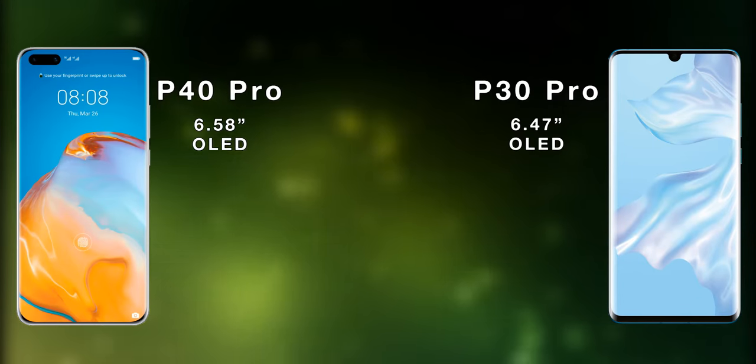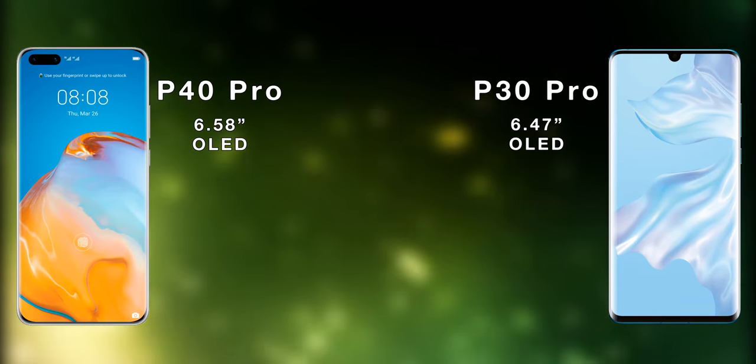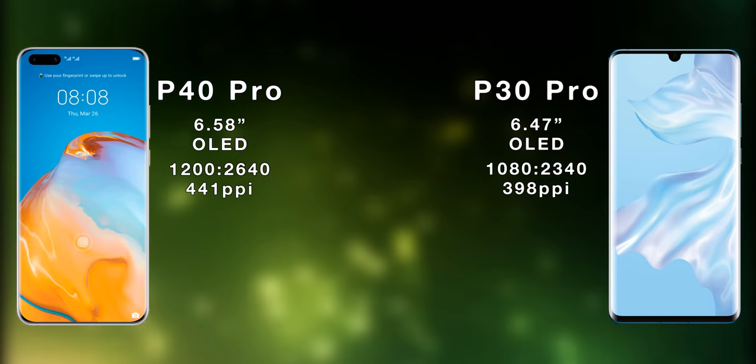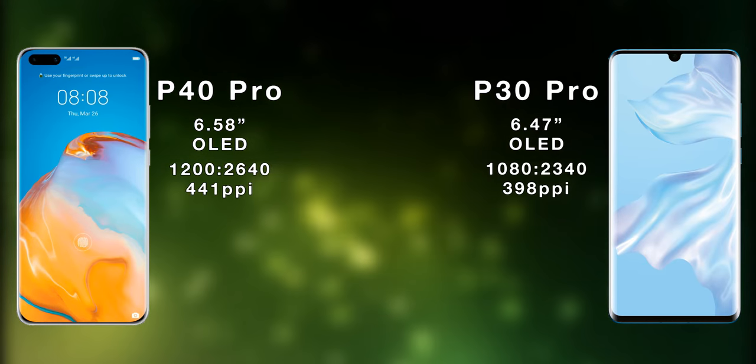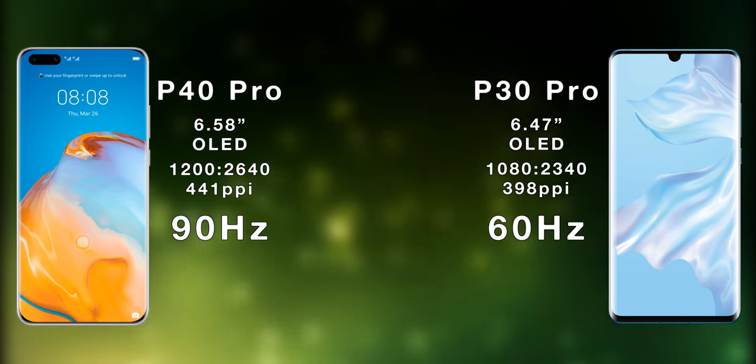The P40 Pro has a larger 6.6-inch OLED display compared to a 6.5-inch OLED display on the P30 Pro. The P40 Pro is also sharper compared to the P30 Pro, but the biggest difference is the 90Hz refresh rate found on the P40 Pro.